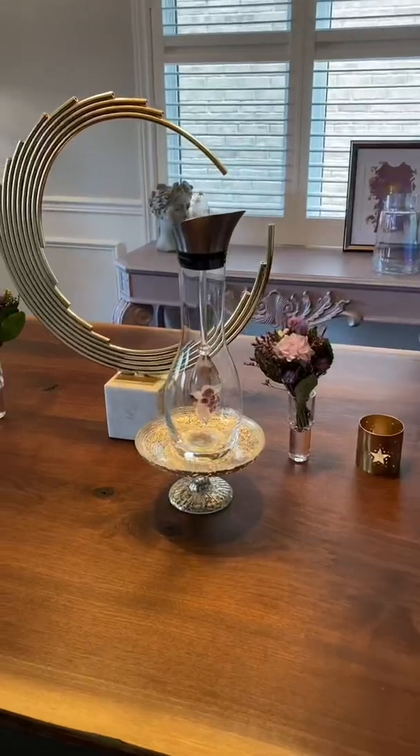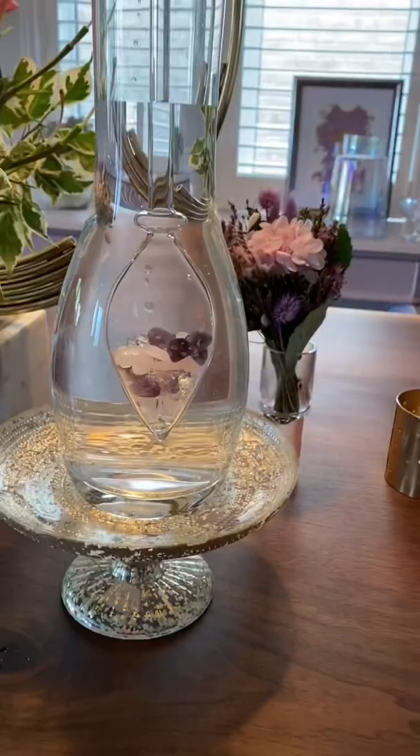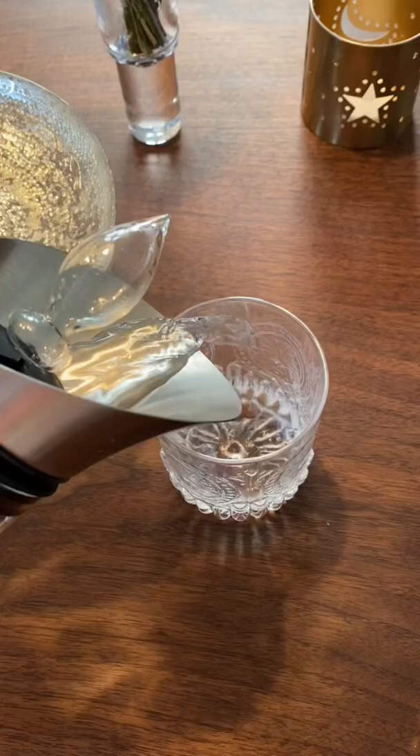Plan a luxurious dinner party with me using Gemwater by VitaJewel. The decanter era and gemstone vial is a beautiful way to serve gemwater to your guests. Not only will your guests be getting the gemwater experience, it looks beautiful on the table.